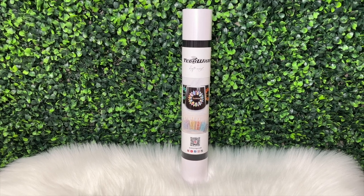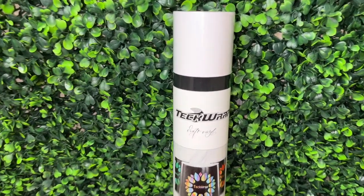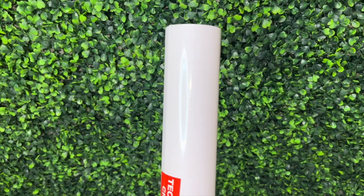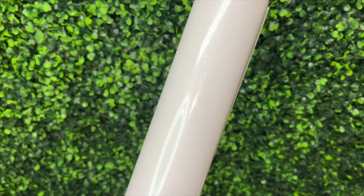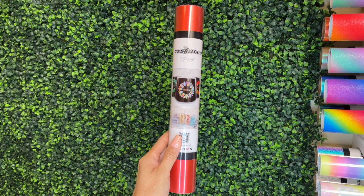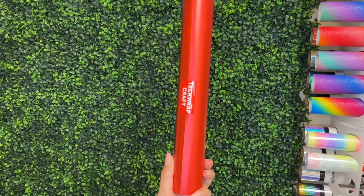Before we begin, I want to show you the vinyl that I used. I'm using two vinyls from TechWrap. The first one is the shimmer adhesive vinyl in the color white — it has a smooth surface and a shimmer finish. The second vinyl is the metallic satin chrome adhesive vinyl in the color crimson red. Here is what both vinyls look like outside of the packaging.